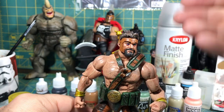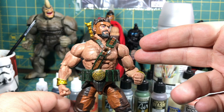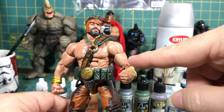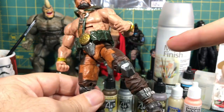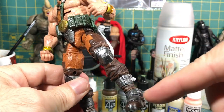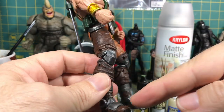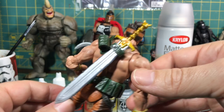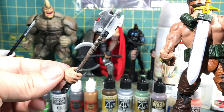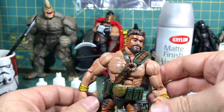I gave this guy a wash. I gave this guy a repaint. I gave this guy a glaze of the veins, and we're going to talk about all of those things in a second. I also painted the doohickeys here on his leg, his shin pad, his knee pads, his foot guards, his weapons, and all his body parts. We are going to talk about them at length.